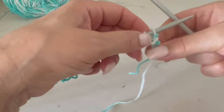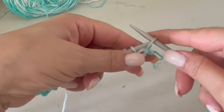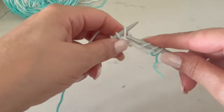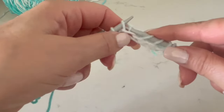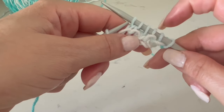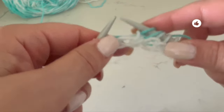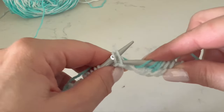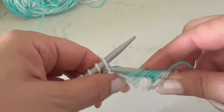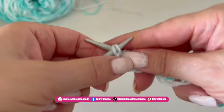Here we've finished the first row. To start the next row, pass the first loop to the other needle and knit the next five stitches. Try to relax and not tie too tight. In the second needle we must have six loops. Then we will turn over, knit two together, turn over, and knit two together again. This is how we continue the whole row.